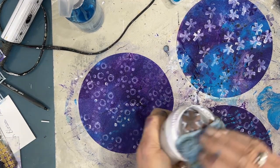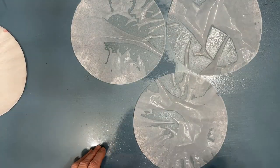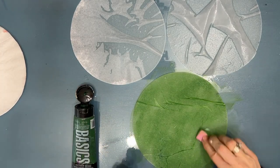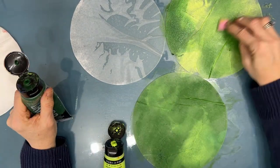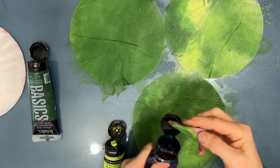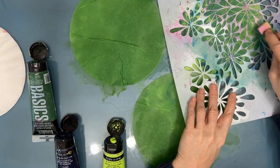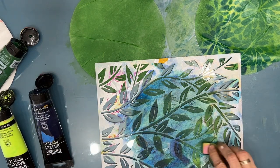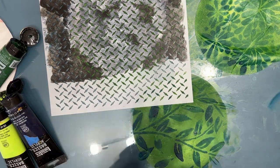If you like something you've done, a good piece of advice is to duplicate it right now while you know which colors and stencils you've used. I'm always short of green and blue coffee filters so I'm making a whole bunch extra — using yellow-green and Hooker's Green, mixing them up. I've discovered that Prussian blue on top of green makes a lovely dark green.